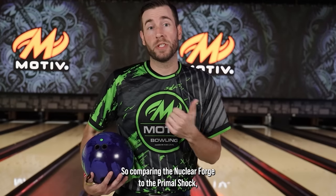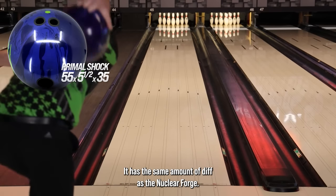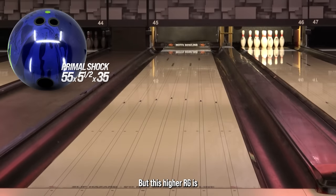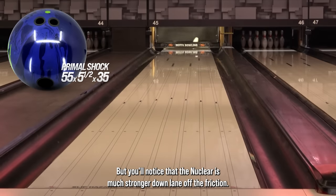Comparing the Nuclear Forge to the Primal Shock, you'll see that the Primal Shock actually handles a little bit more of the oil just because it's a stronger cover. It has the same amount of flip as the Nuclear Forge, but the higher RG is what helps it get down lane and still have a strong motion. You'll notice that the Nuclear is much stronger down lane off the friction.